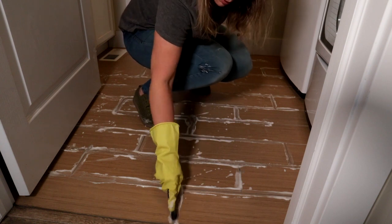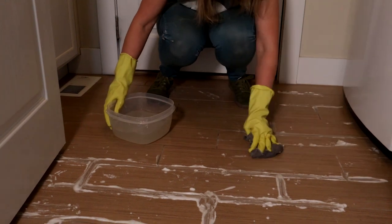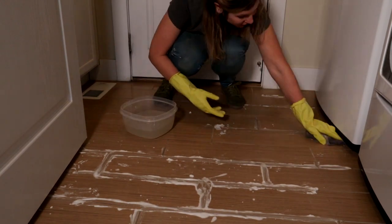Now you just need a damp cloth to wipe this up. I'm going to use this microfiber cloth. I also have some clean water here so I can rinse out my cloth.